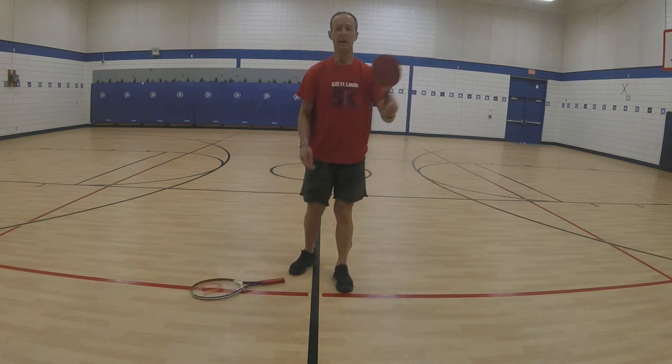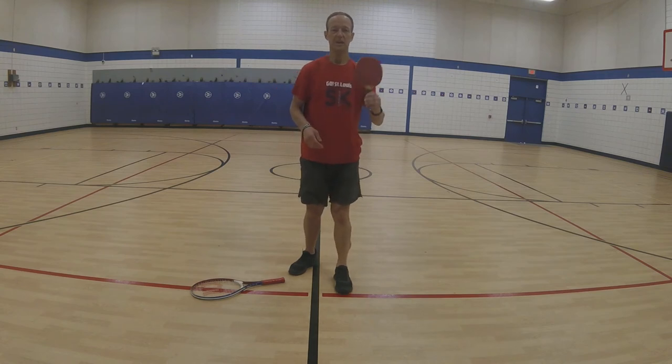The same would apply for our table tennis racket: head, shaft, and handle — only a little smaller. Head, shaft, handle.